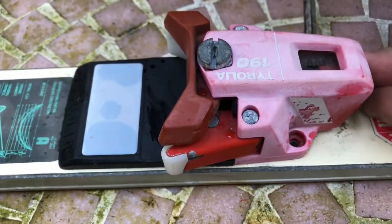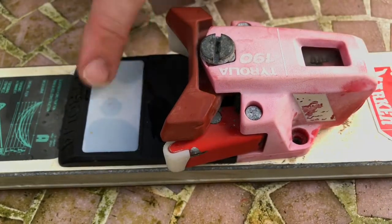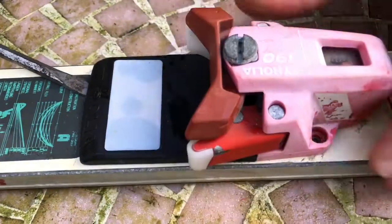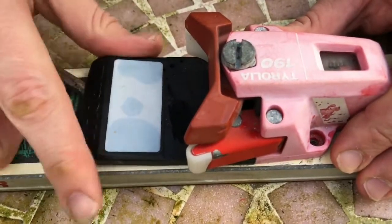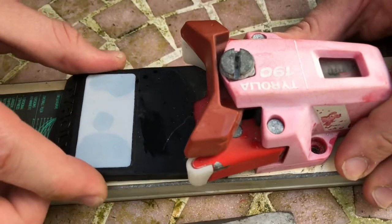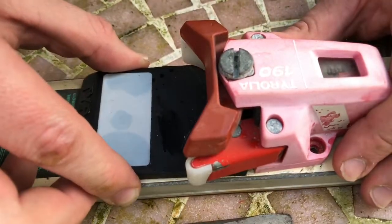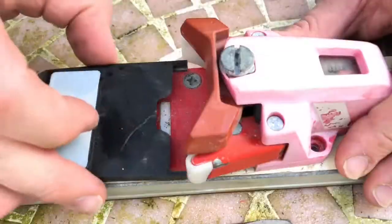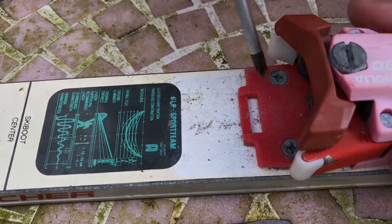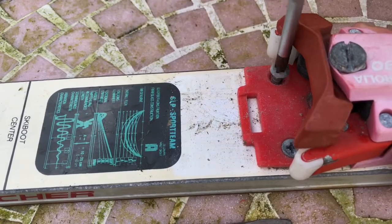Now use the slot screwdriver to lift the binding front a little bit, and at the same time use the slot screwdriver to pull out the plate on the front binding. Now it's time to unscrew the last two screws of the front binding components.